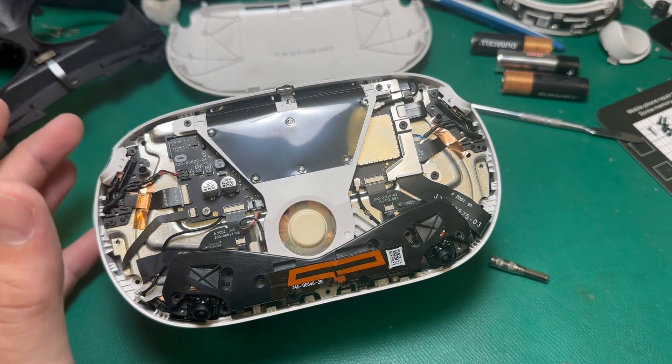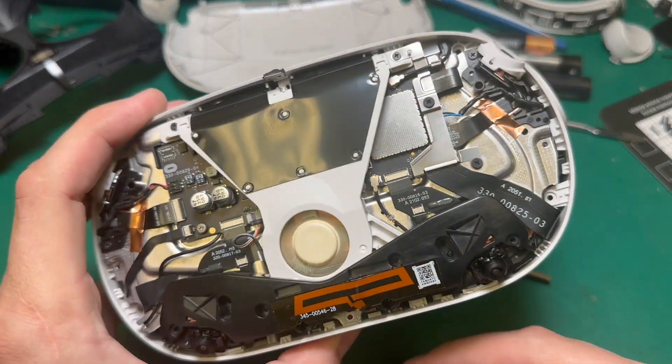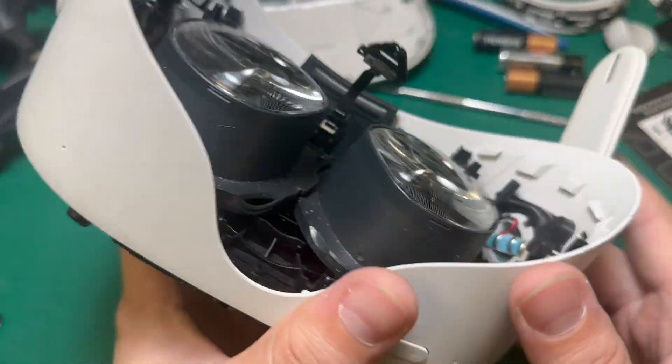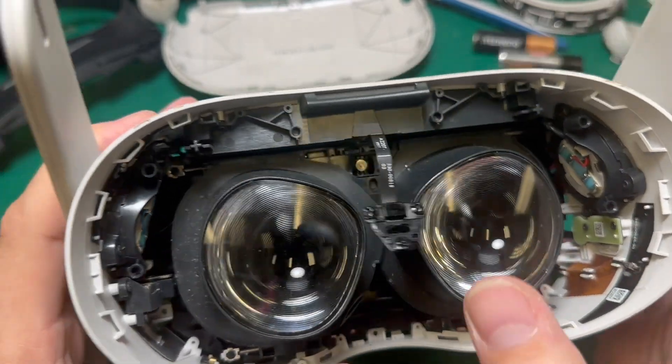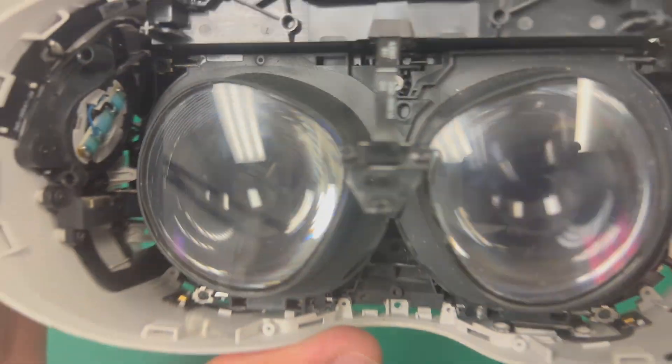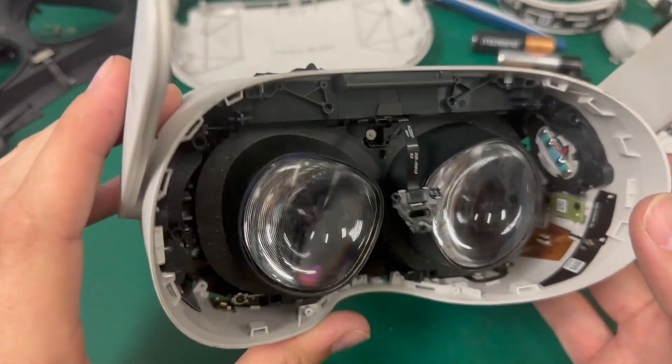I did decide to spare you guys the entire LCD installation process. If you're curious about that, I do have a full video on how to do an installation for an LCD and how that repair works. But as you can see now, we've gone ahead and replaced this LCD and everything's working. There's no failure, and that blue line that was going through the meta logo is now gone. So we'll go ahead and button this one back up and she'll be ready to go back home.